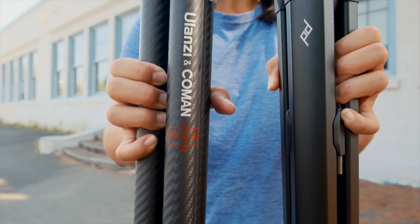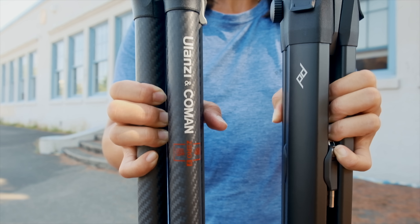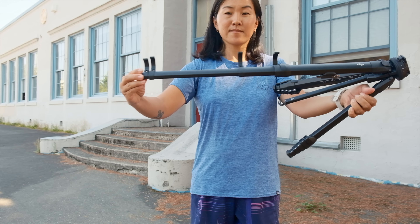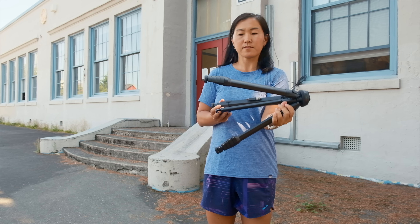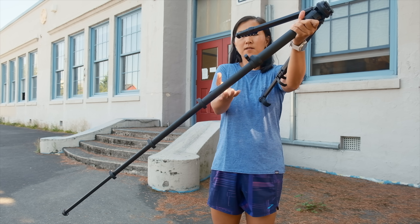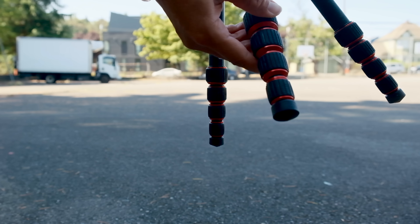In terms of the tripod legs, you'll notice that Ulanzi has gone for a more traditional rounded tripod leg, while Peak Design has kind of a hexagonal shape to the tripod legs. Both tripod legs have five sections that can unlock with these clasps. I love how quick and easy it is to unlock the legs and deploy the tripod — it is much faster than the twist locks you find on most standard tripods.